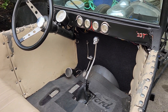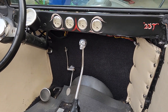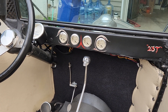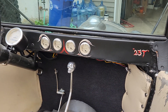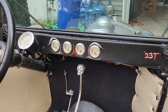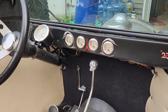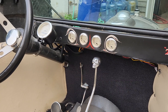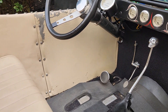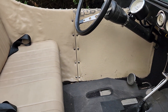The interior is fairly sparse. I'm running simple Dolphin gauges — I know a lot of guys say they're cheap junk, but they work and they look right in the car. When they break I'll replace them. The car came with Stewart Warner gauges but none of them worked. It's got a floor shifter and a generic spoon-style accelerator pedal — nothing fancy. The interior is worn and ratty but it does its job.